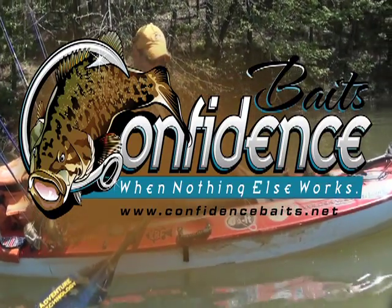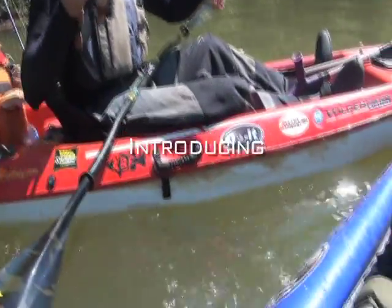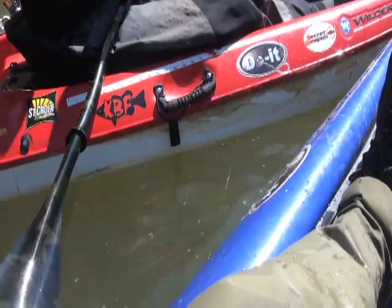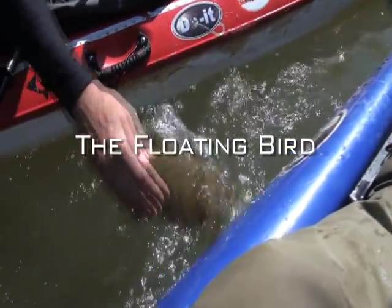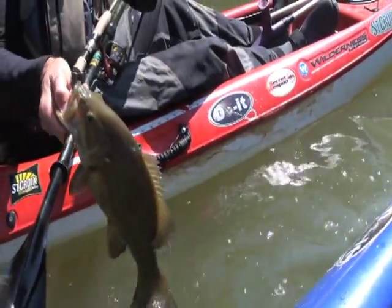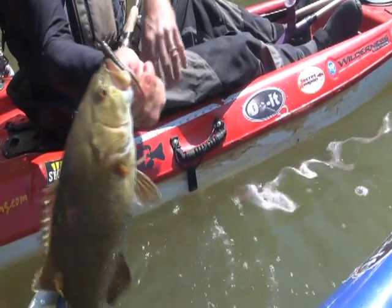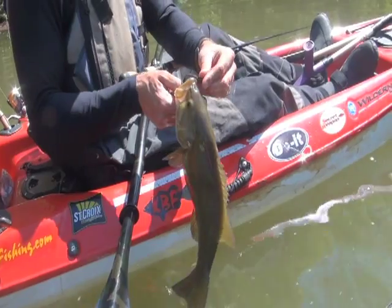Another one right underneath the boat, just vertical — a real vertical presentation of this little lure here called the bird. This one's a floating bird, it's on a 3/32nd ounce jig head.